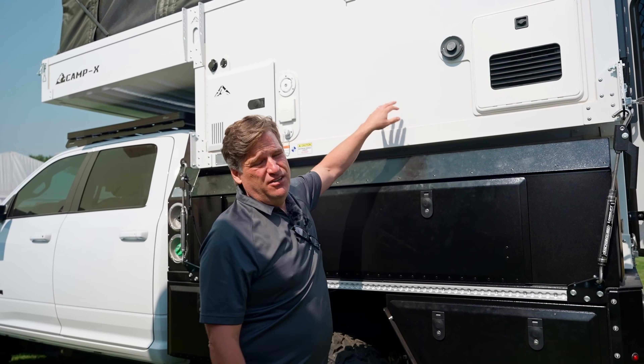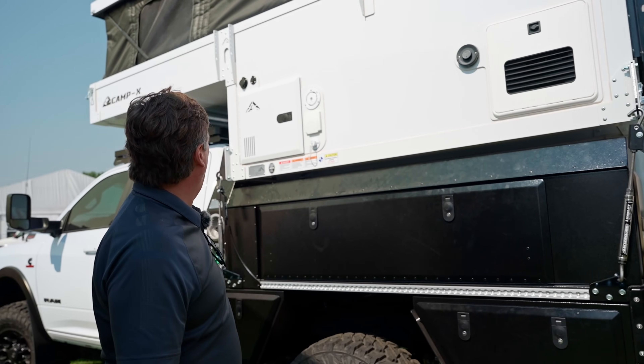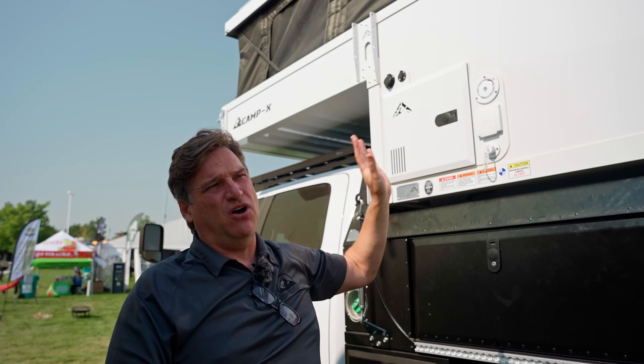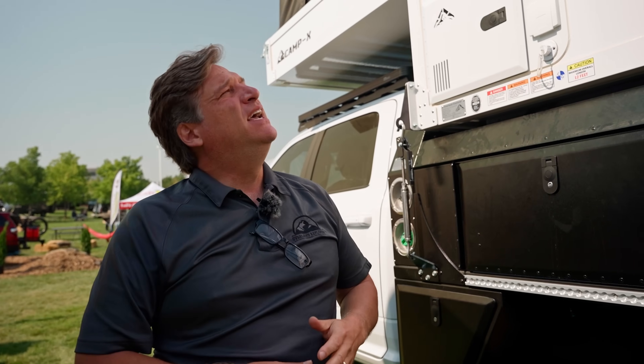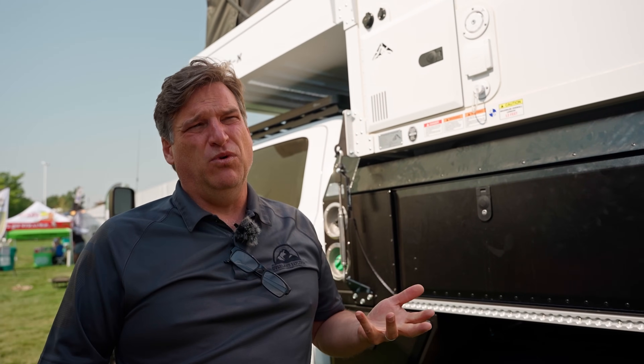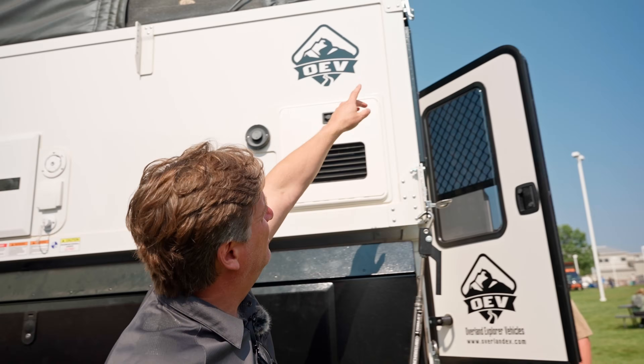We call this the Corvette finish — if you do some damage to the skins of the panels, you can take it to any collision center and they'll be able to fix it right away. On our corner caps, on the passenger side, it's also set up for a 270-degree awning — there are so many different awnings available, but we designed around the Alucab 270 because it seems to be the most robust. Most people roll it out without using the actual leg, which puts a lot of force right at the corner hinge point, so we made sure that's extremely strong.